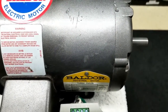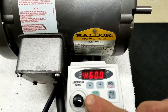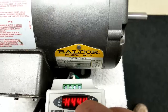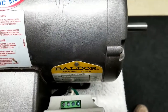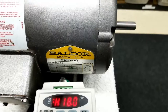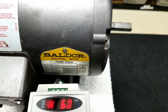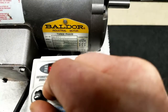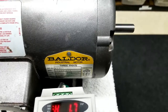Here we are at 1,725 RPM. By adjusting this pot right here, we can go all the way down to see how slow we can get this thing turning. She's ramping down — I'm able to get it down to about 1.6, 1.7 hertz. Pretty slow.